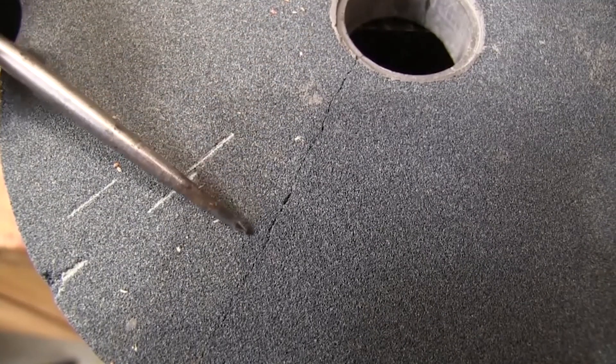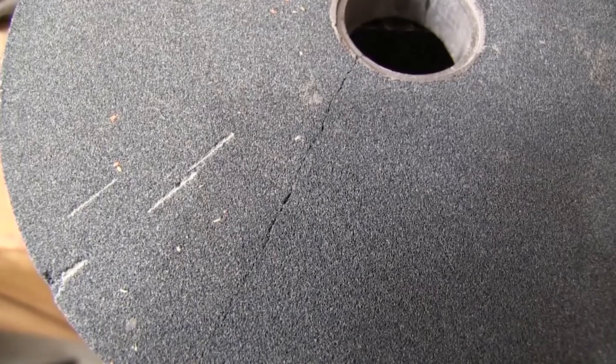Sometimes the cracks aren't this obvious, so you might have to look very closely. When you're in doubt, just get a new stone — it's a lot cheaper than a trip to the emergency room.